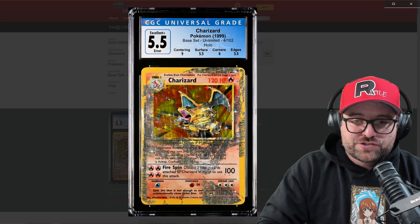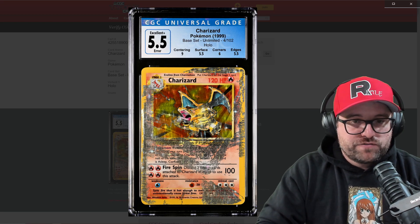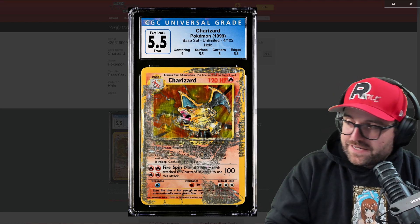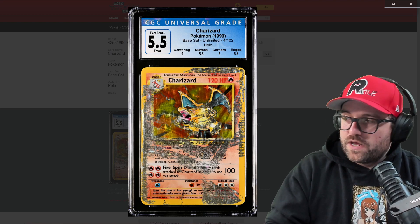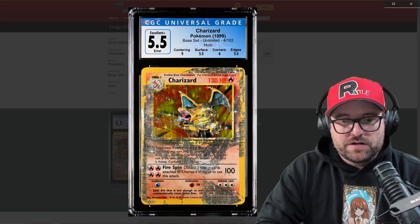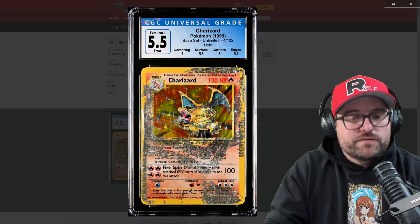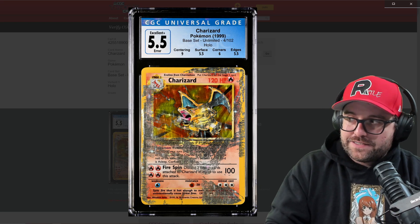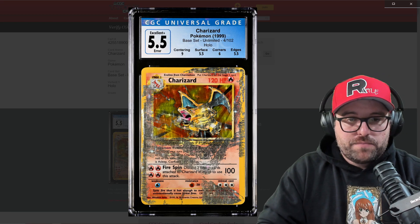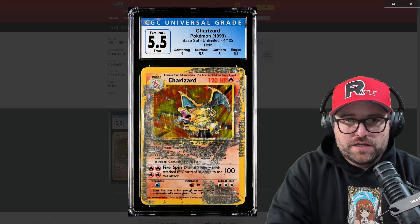With CGC requesting to get this card back, we knew it had to be one of a few options: either they actually wanted to check if it was an error, or they had all the information from my video — including the story of Brian, the original owner, who claimed he peeled a lamination off the card. He purchased it from a collection and it had been laminated by a child at some point years ago. I don't think this was a malicious attempt to fool anyone. This is just a damaged card and should have always been treated as such. I think CGC was lazy and there were a lot of mistakes made.